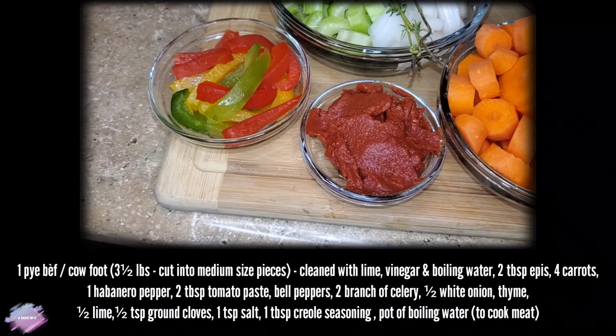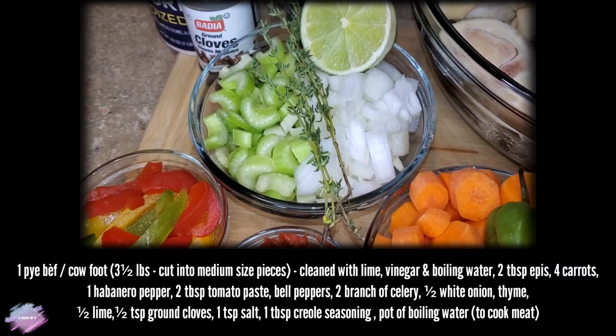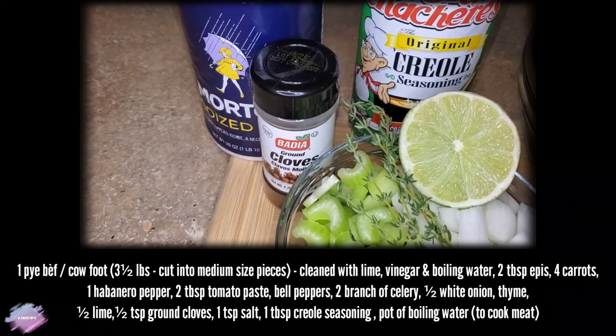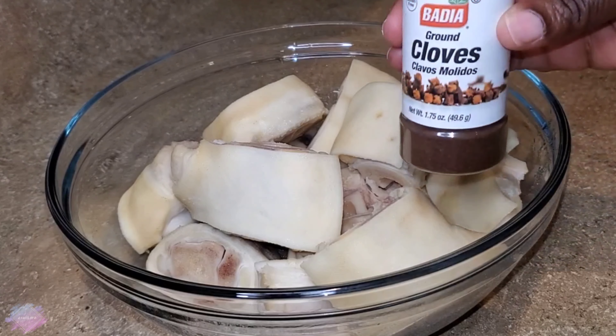The ingredients I'll be using to prepare this dish are: one cow foot, two tablespoons of epis, four carrots, one habanero pepper, two tablespoons of tomato paste, bell peppers, two branches of celery, and half of a white onion.